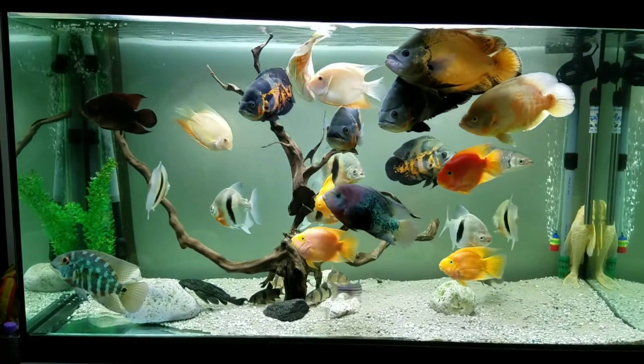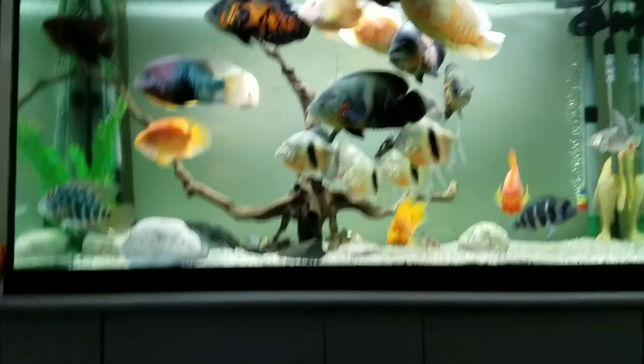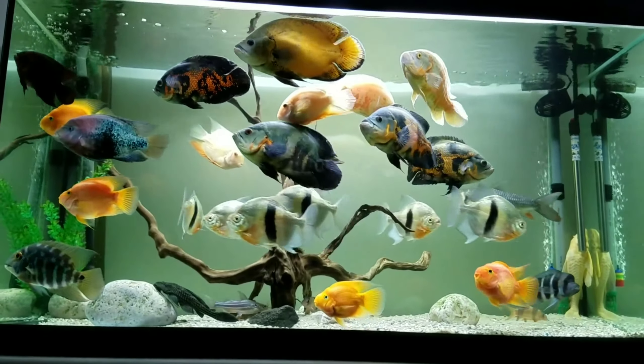Hi guys, I'm DJRJ Aquariums. I'm going to show you the gender identification of Oscar fish. Let's get started in the video.